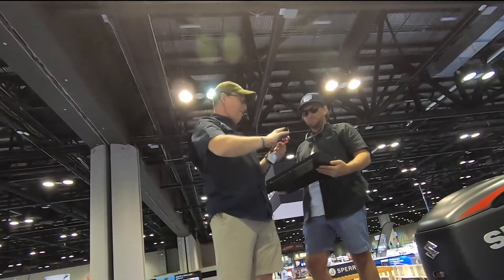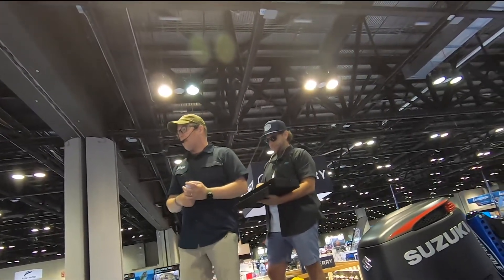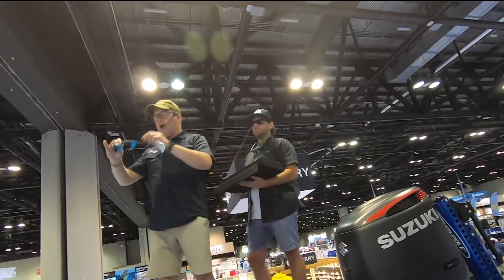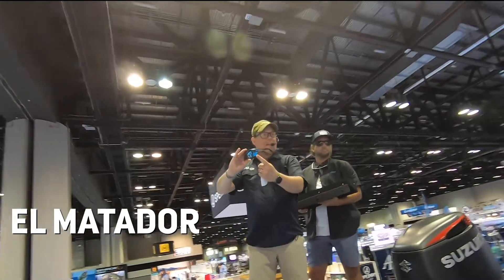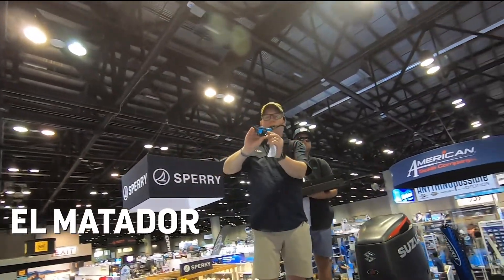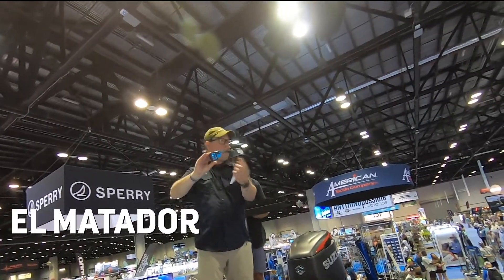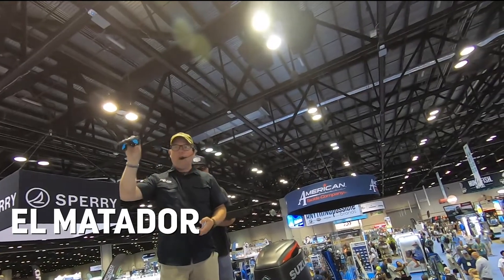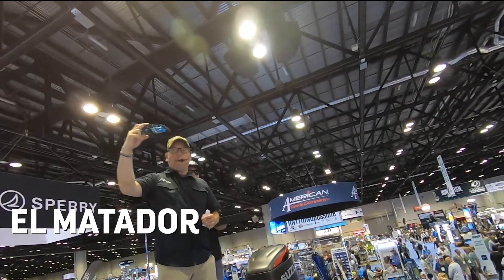The styles I've shown you so far have been from our floating collection, but we have lots of other great technology stories for fishermen. Our first one here is our El Matador style. As you can see, it also has side shields — they're self-deploying. As you open and close this frame, the side shields open up. They're there when you need them, and when you close your glasses you can still tuck it in the included hard case that comes with all of our glasses. That's our El Matador style.